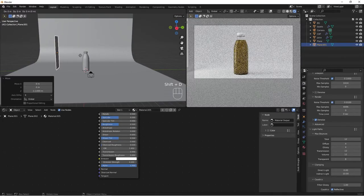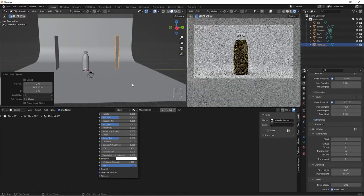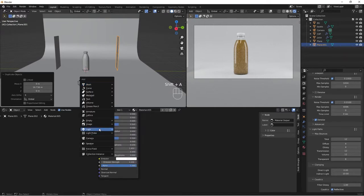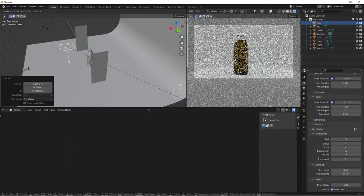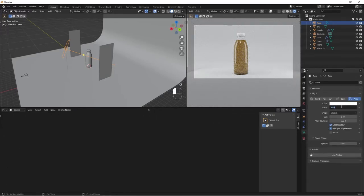Shift+A, add an Area Light. G, Z to bring it up and position it in front. S to scale it up, then point it toward the bottle. Go to the Light settings and increase the Power to 100 — 1000 is too much. Change the shape to Disk. Our juice bottle scene is now ready for rendering.